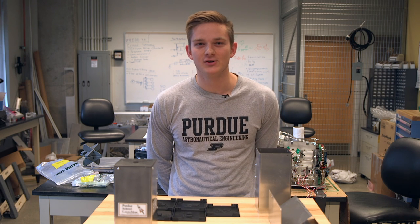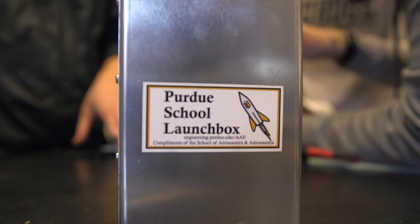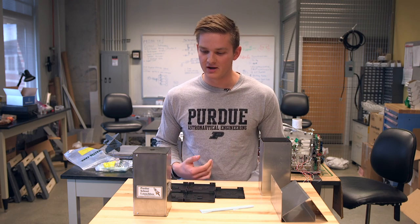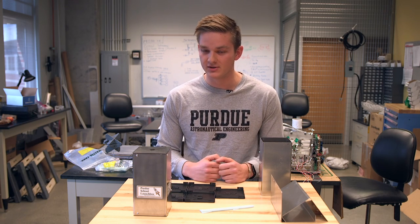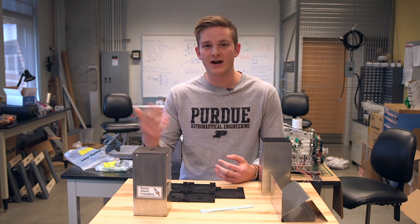Hi, my name is Hamilton Southerth. I'm a senior studying Aero and Astronautical Engineering at Purdue, and this is the Purdue AAE Launch Box. The purpose of it is to allow elementary school students to send whatever payload they want into space via actual rocket launches.